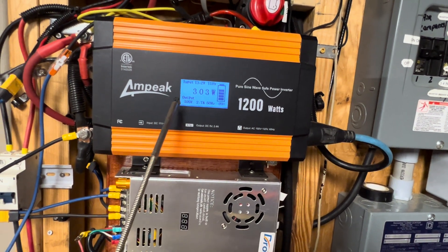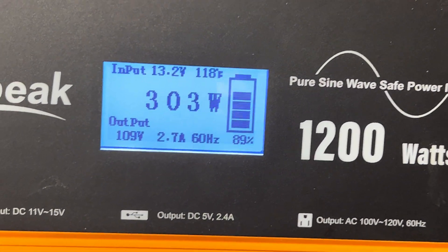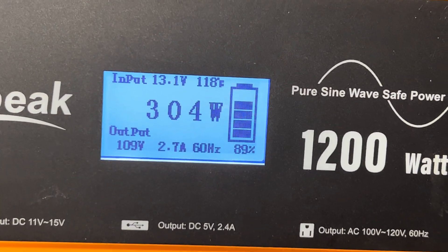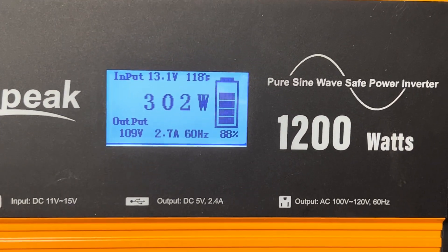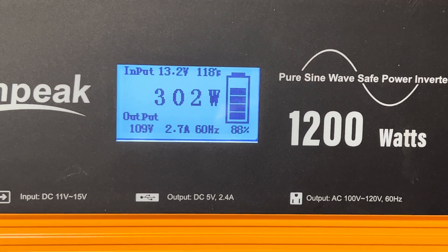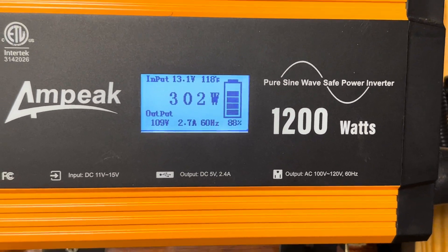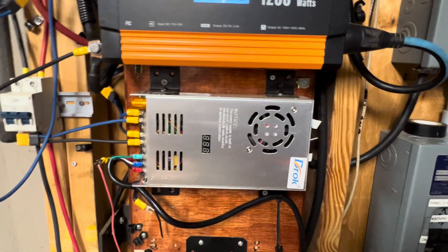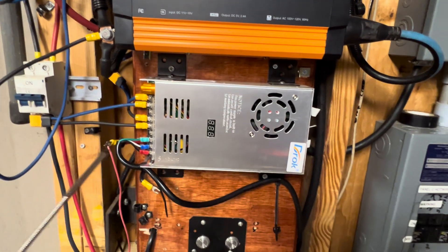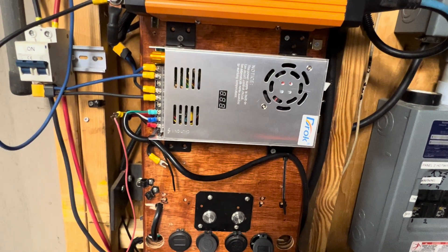Right now I'm running the lights inside the building and you can see it's pulling 303 watts. I've got the lights running off of it and also a refrigerator — not a big one, what I call a college dorm refrigerator — and it's working real good.